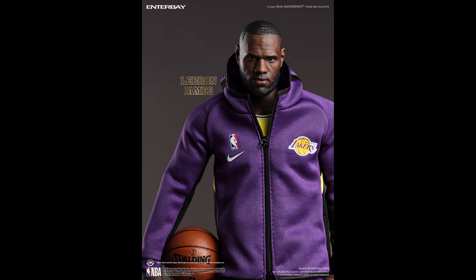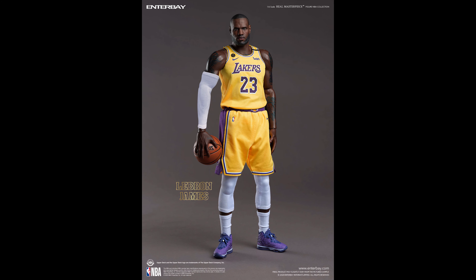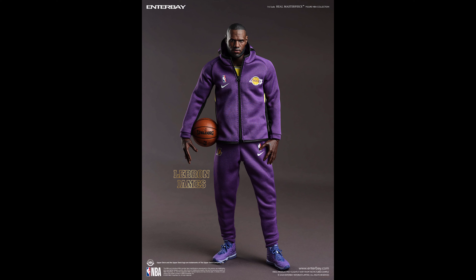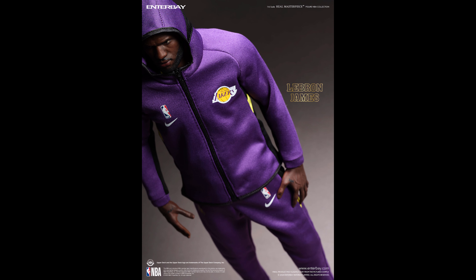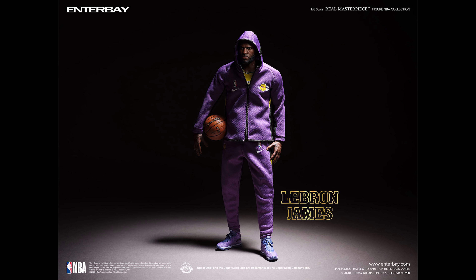This is a bit expensive — it comes in at $299. It looks like there's an online exclusive where you'll get the championship T-shirt and the Finals MVP trophy if you're one of the first 500 pre-orders. He comes with the warm-up suit, which is great, but at $299 I'm a bit disappointed it doesn't come with a second head sculpt. What I would have done is taken advantage of that warm-up suit and second head sculpt, bought a separate body and some shoes online, and just put them together.